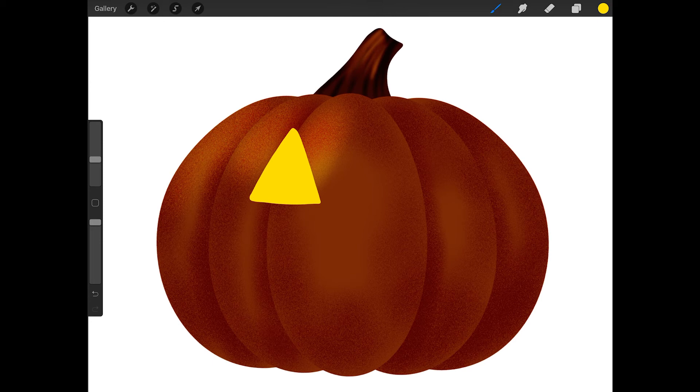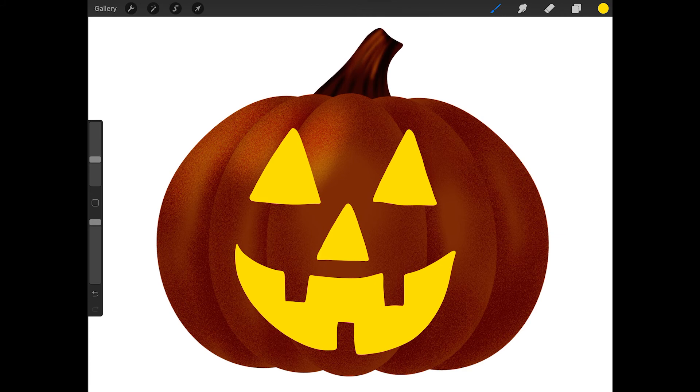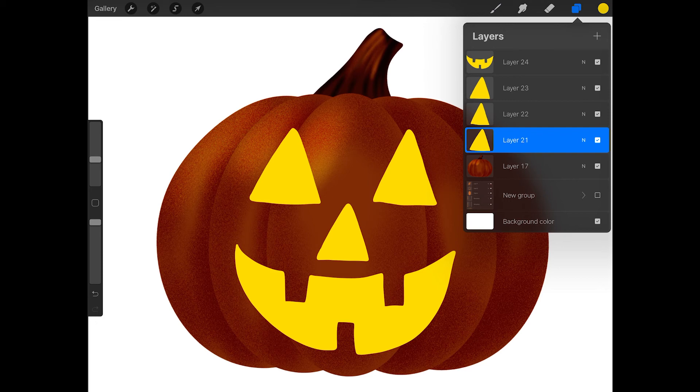Then create a new layer and draw the other eye. Fill it with yellow as well, and then create a new layer for the nose. I'm going to make a smaller triangle for the nose. Now create a new layer for the mouth. I'm going to draw a smiling mouth with some teeth. Because these shapes are all on different layers, you can select the layer that you want and tap on the arrow and move or resize the eyes, nose, or mouth if you need to.